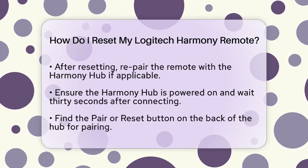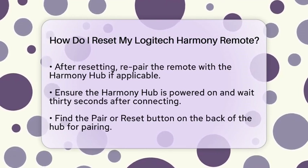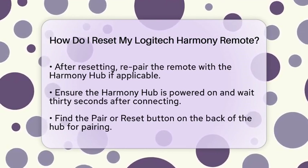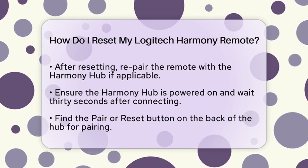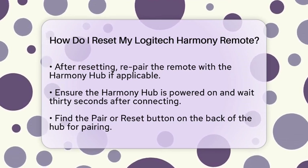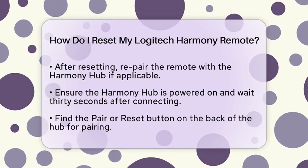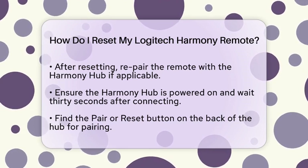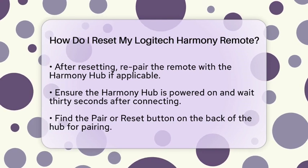After resetting your remote, you might need to re-pair it with your Harmony hub if you are using one. Make sure the hub is powered on and wait 30 seconds after connecting it. Then, find the pair or reset button on the back of the hub. For remotes like the Pro, Elite, and Smart Control, press the menu and mute buttons at the same time to start the pairing process. If you have the Harmony Ultimate, you may need to visit the MyHarmony website to initiate pairing.